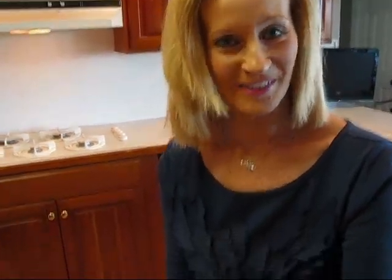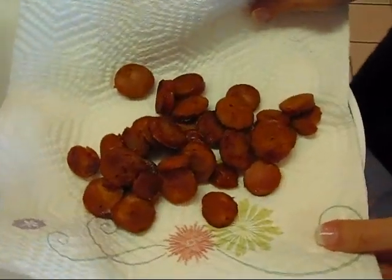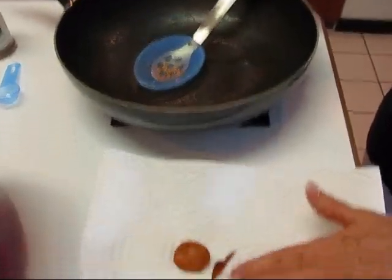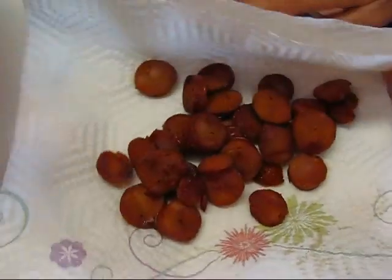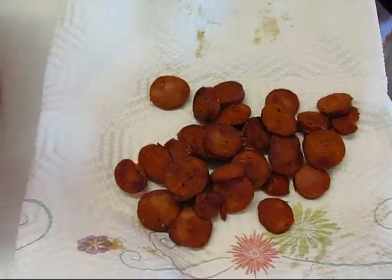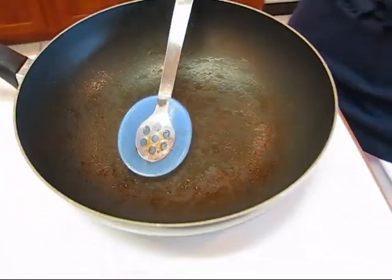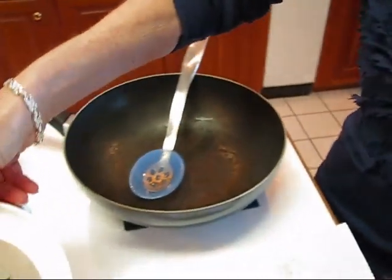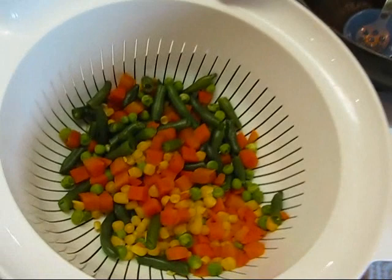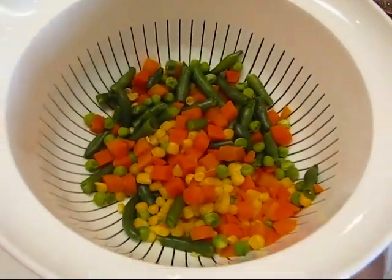This is what I've prepared so far. I have the coins of the andouille sausage all browned up in this skillet. I took them out and put them on paper toweling — and honestly they're pretty dry because there was no liquid left. If there had been some liquid left I would have poured most of it off. The vegetables are crisp-tender so they're edible, and if they get a little more heat, which they will, it won't hurt them.